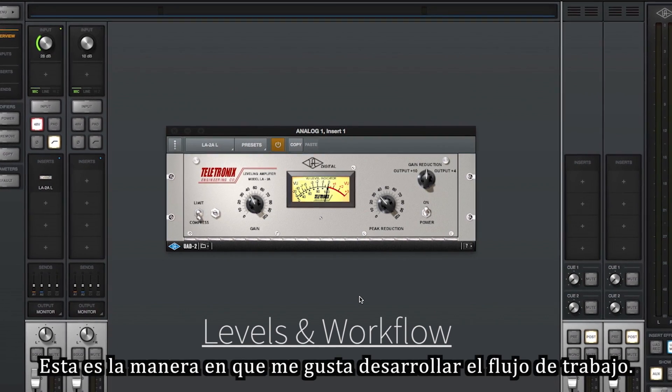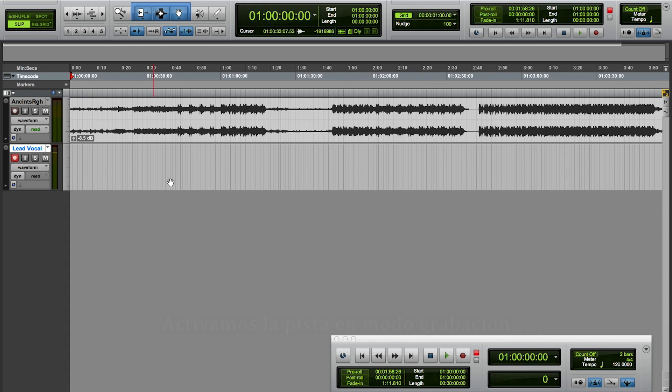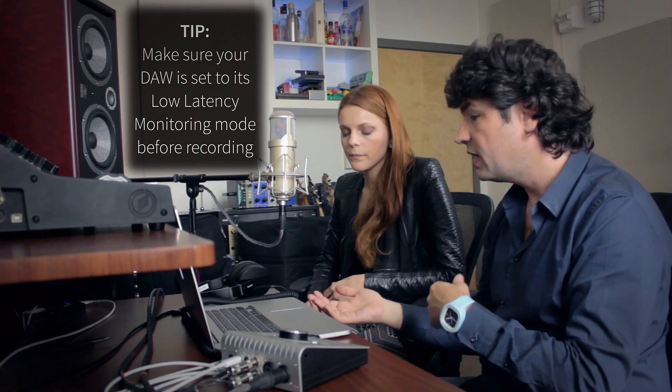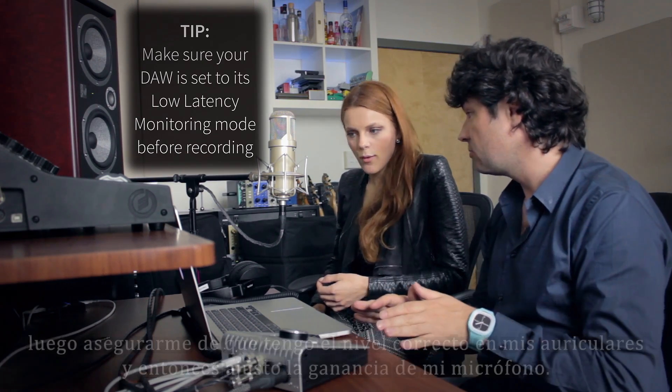Here's the way I like to think about the workflow. Switch to your DAW and put your track in record. I like to make sure that my background track is at the right level first. Once I have that right level in my headphones, then I adjust my microphone gain.